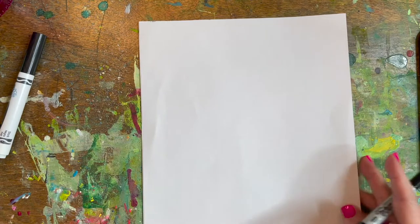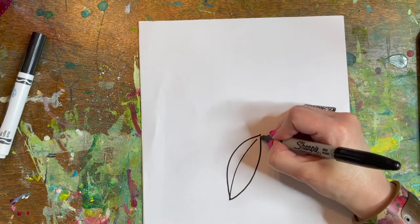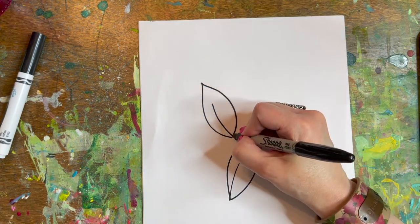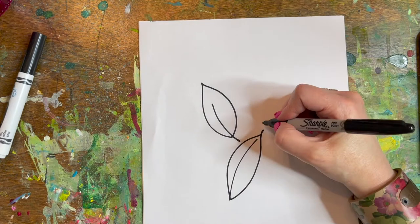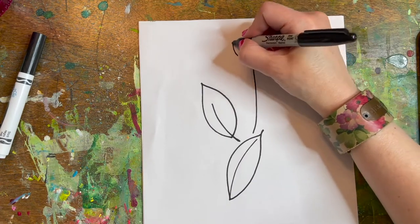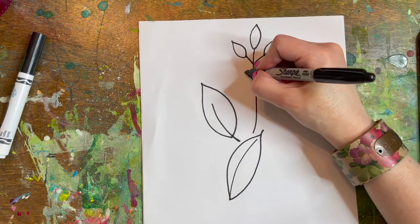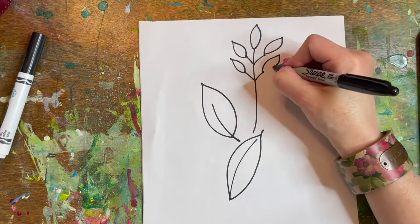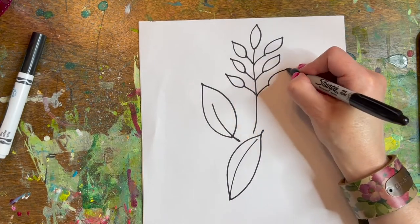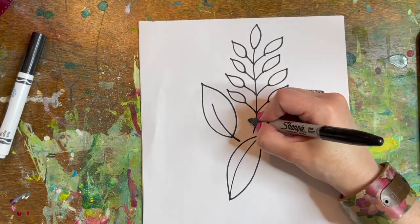So let's just play around with some leaf shapes. I'm just drawing different leaves here and there. You can do some that are more multiple-leaf shapes on them. We'll doodle some vines in another lesson where we'll play around with this.